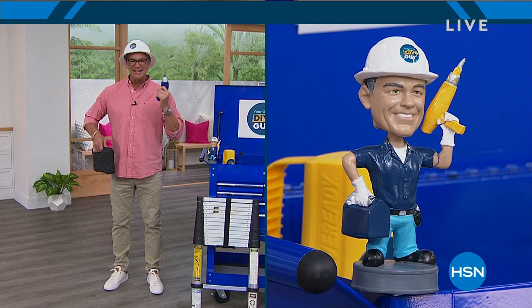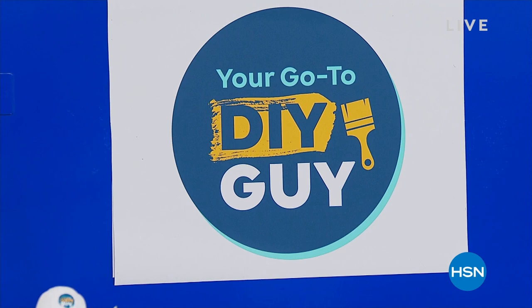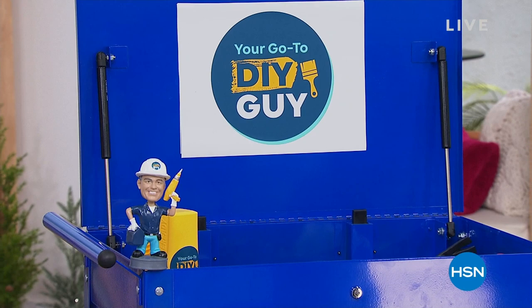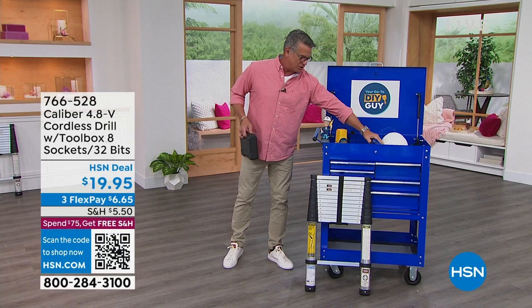Welcome into our show everybody, my name is Guy Van. I'm going to be with you for the next two hours. It's the do-it-yourself show — lots of cool stuff this hour. I wanted to show you this drill right off the bat.